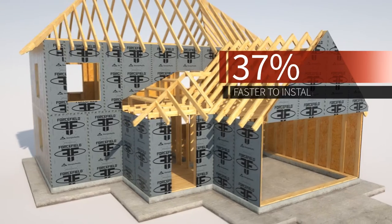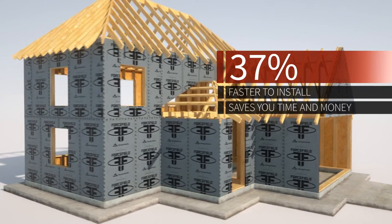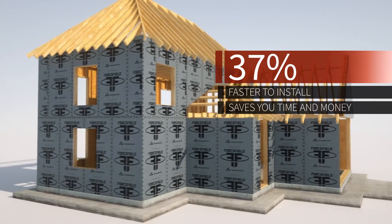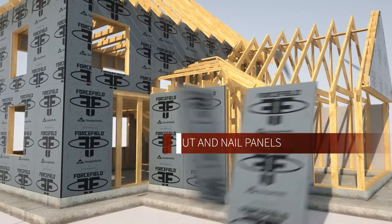Forcefield is 37% faster to install than house wrap, which saves you time and money during the essential part of the building process. The Forcefield system goes up fast and is very easy to work with.